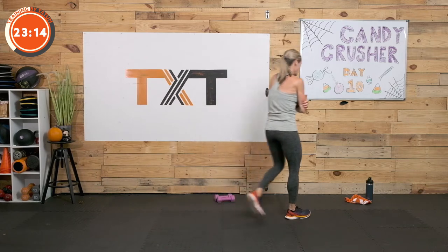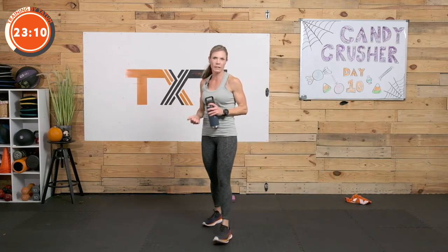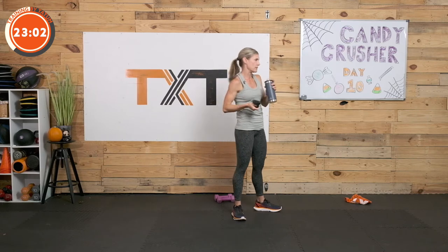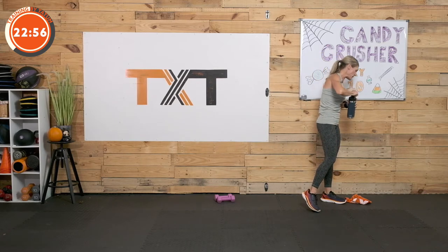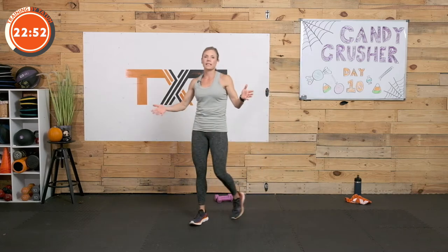Grab a sip of water — 30 seconds. If your heart rate is really, really high and you're not able to talk, go ahead and pause for at least a minute to two minutes, and then come back and visit this second half with me. We have a squat with abduction. My first circuit and second circuit are kind of similar in nature as we go through.